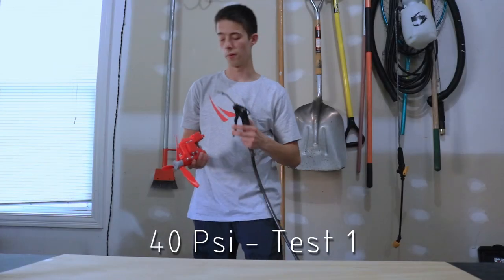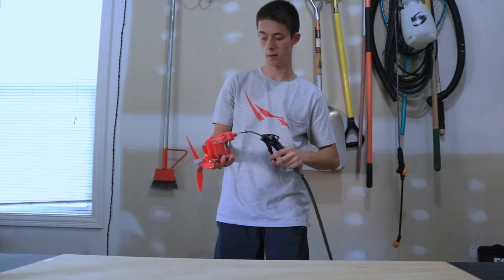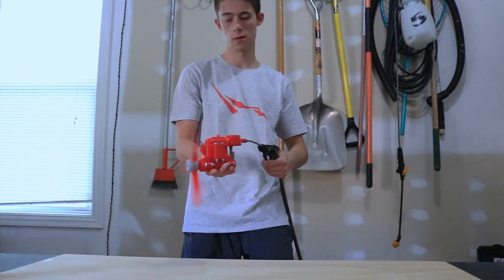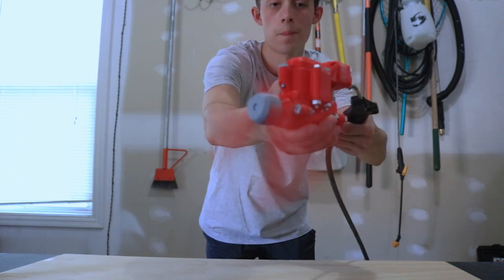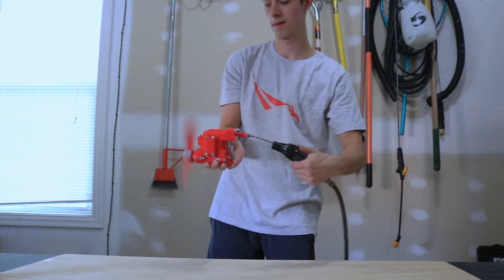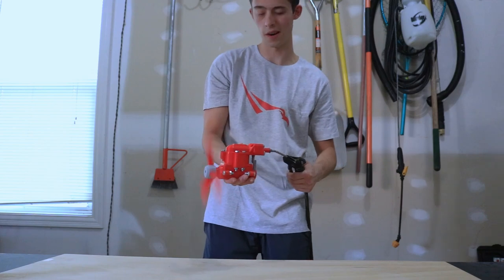This is 40 PSI. Test one — three, two, one. Wow. That thing blows a lot of air.